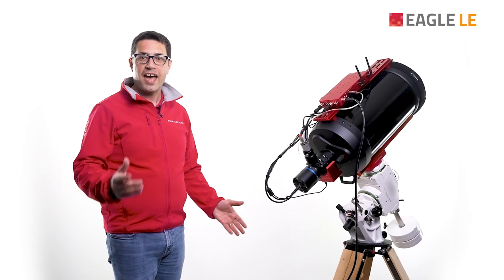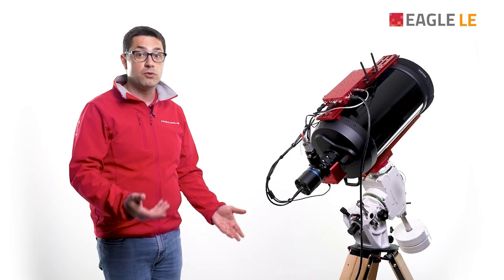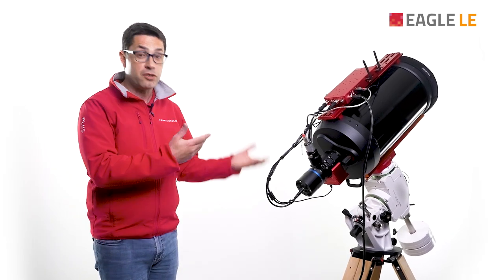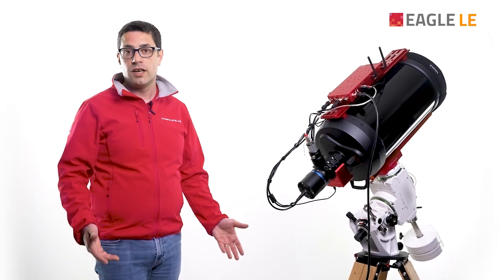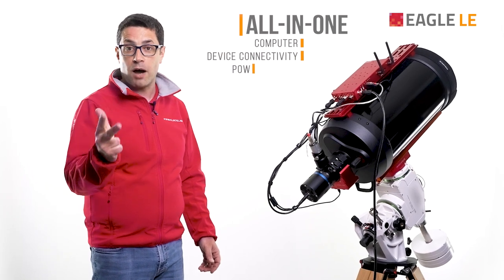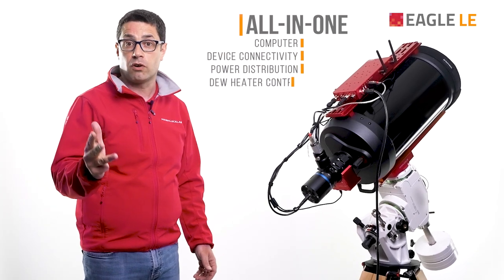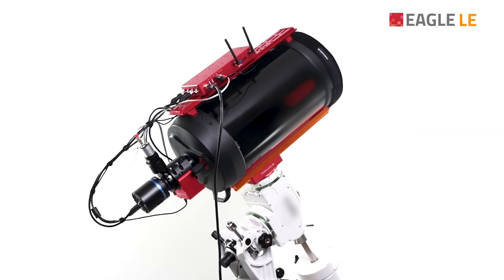The Eagle LE has all the features astrophotographers love. It has everything you need to remotely control and power your telescope. As with our latest generation Eagle, the new Eagle LE moves the computer, device connectivity, power distribution and new heater control all to the telescope, where they are free to move together with all your devices.